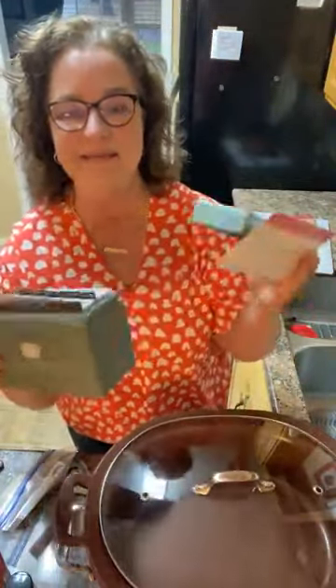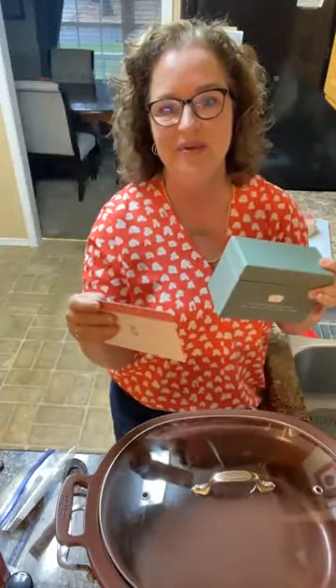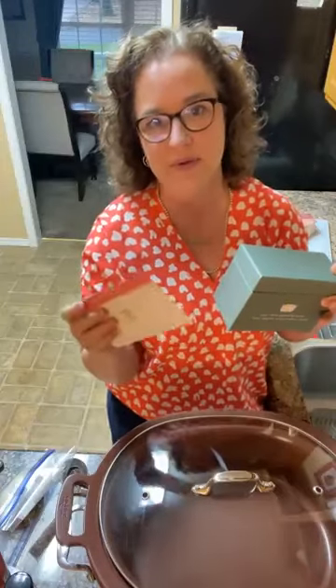Today we're going to make Mexican barbacoa and we're going to do some tacos at the end of the day. It's going to be yummy — it's a little spicy and I'll give you a tip on how to make it not as spicy if you have little ones or people who just don't like a lot of spice.